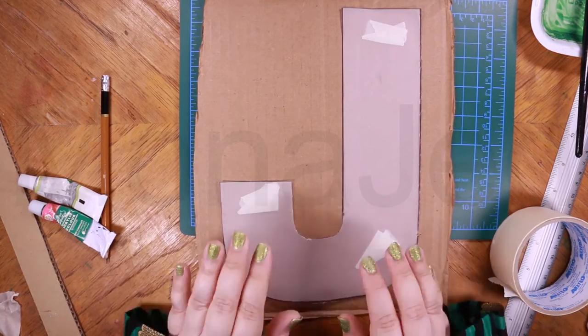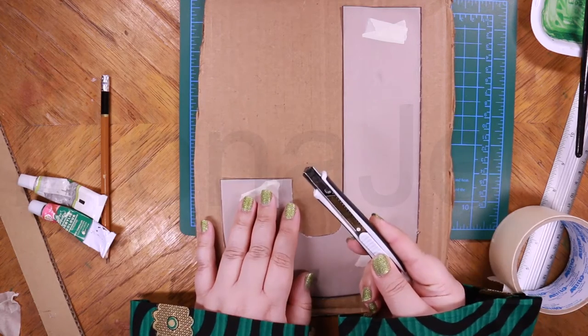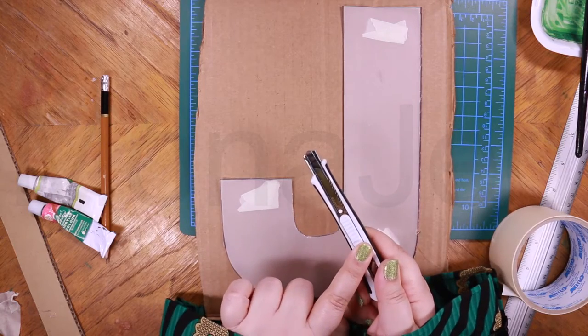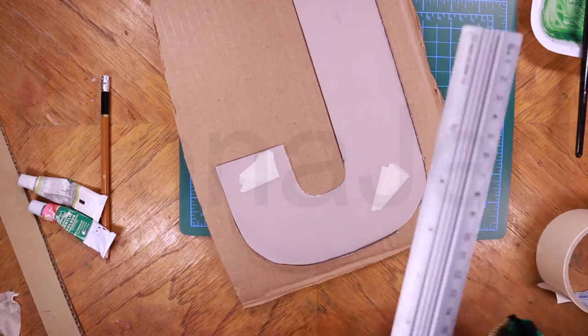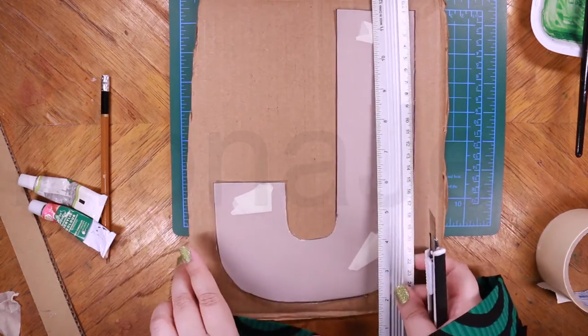You can use a pair of scissors to cut, or you can use a blade. The blade is great. And to cut precisely, I just use a ruler.